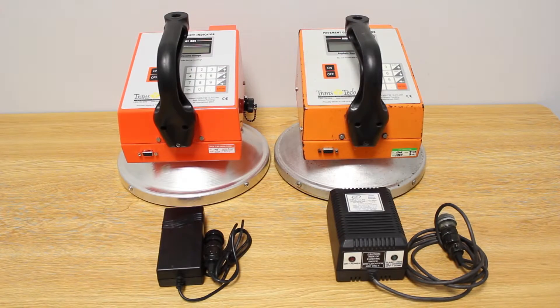In this video tutorial, we will talk about the importance of using the correct battery charger with your PQI 301 non-nuclear asphalt density gauge. So let's get started.